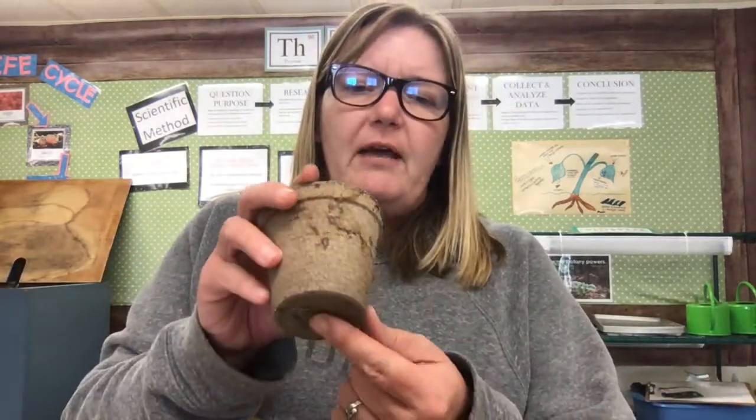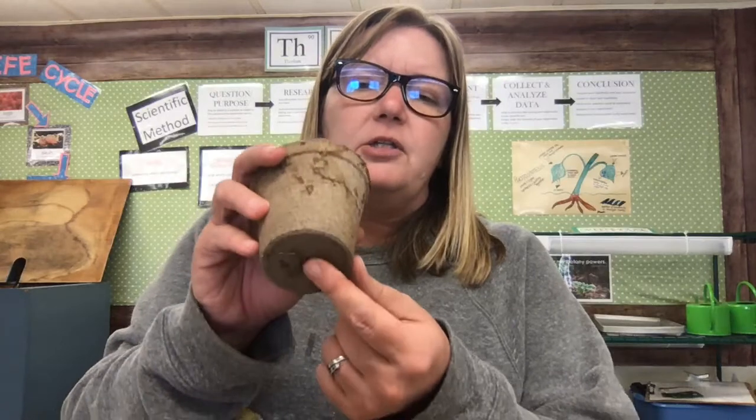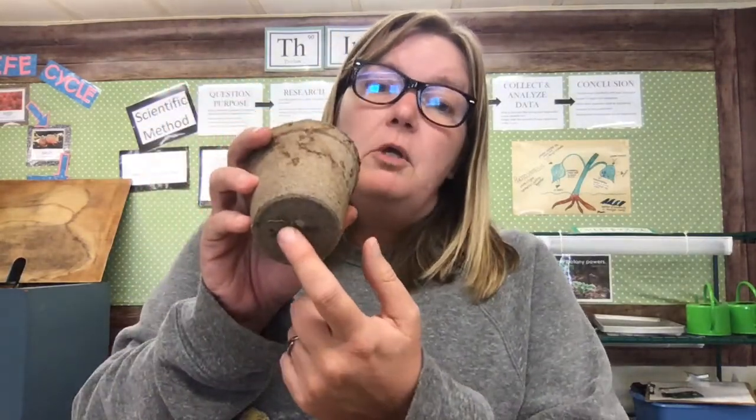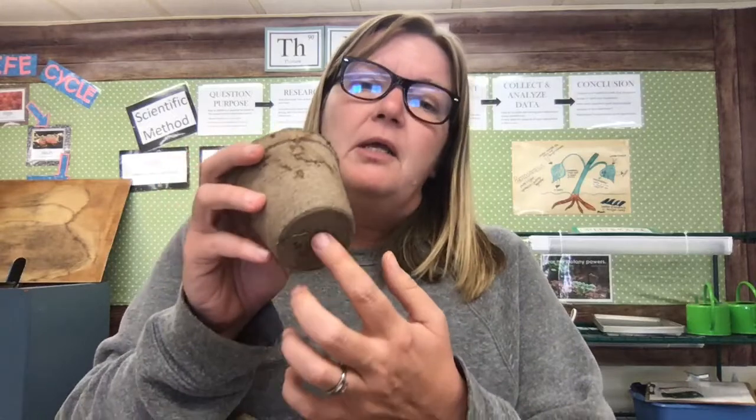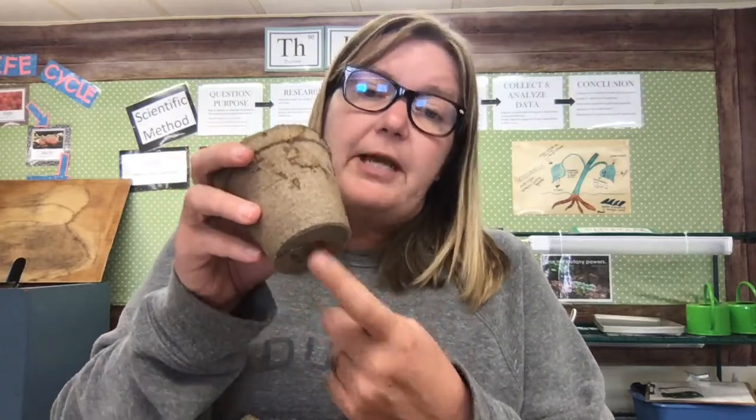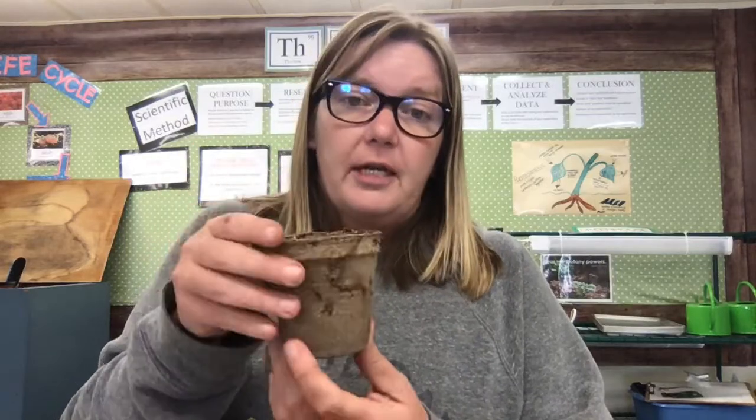You also have a hole at the bottom. Now I should have told you this before putting the dirt in, but I folded up a paper towel and placed it there to cover the hole so the dirt doesn't fall out, but the water can still drain out — because that's what the hole is for. You don't want your plant soaking in water because that's not good for it. Just fold up a little piece of paper towel and put it at the bottom.